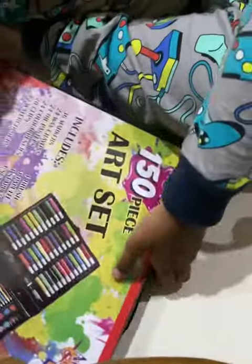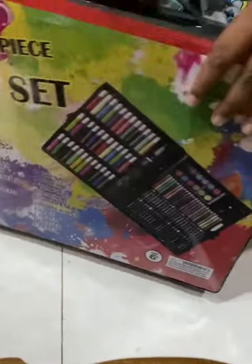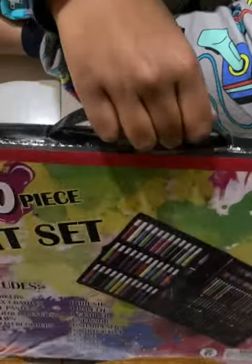There's a small thing to open it, and as you can see here there's a small hole that can help us carry it like a luggage suitcase. Now let's open it.